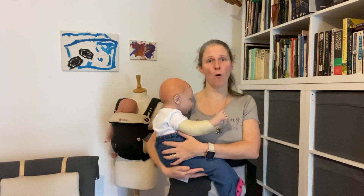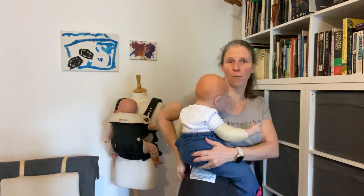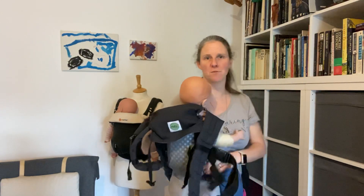I'm just going to sit Sam on my hip so that he is over the centre of the body panel, put my hand under the body panel, and just smooth it up Sam's back.